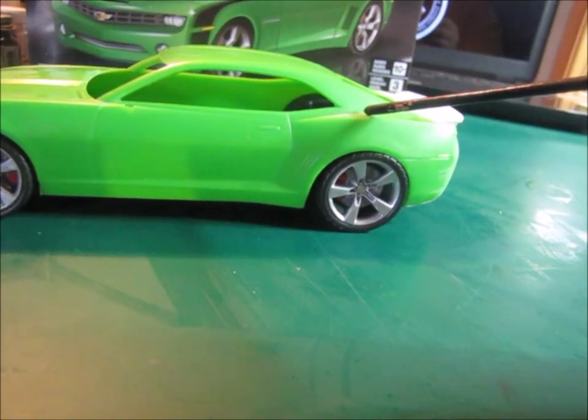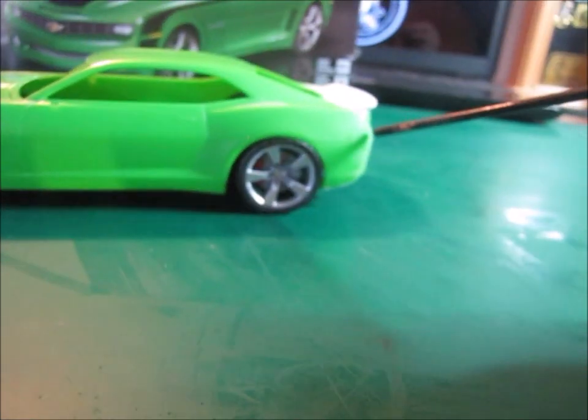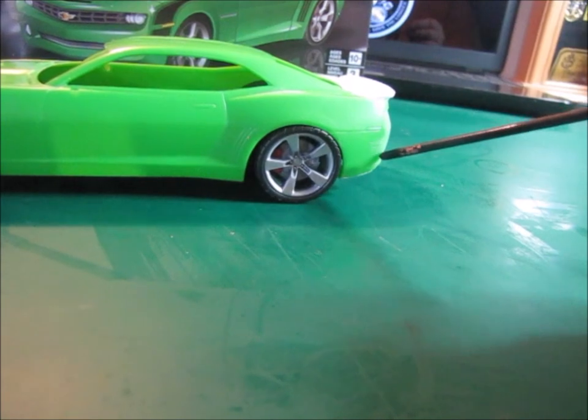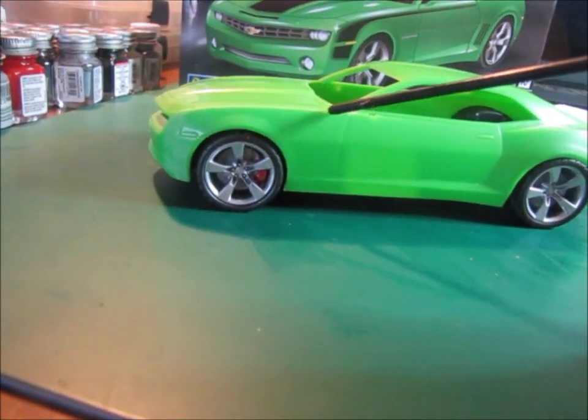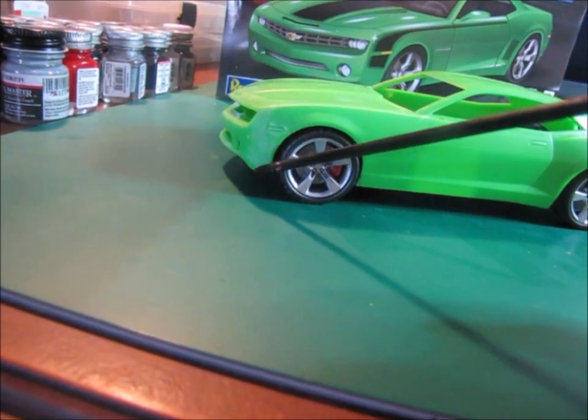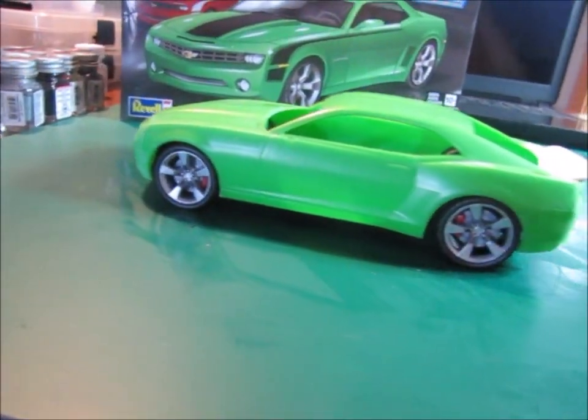Had to do some sanding here on the body. There was a mold line that ran across the top of the fender, mold lines across the back right here, mold lines across the top of the front fenders, and mold lines here as well. The same thing on the other side of the car, so I've sanded all the mold lines out.